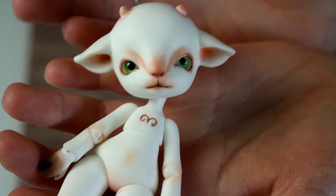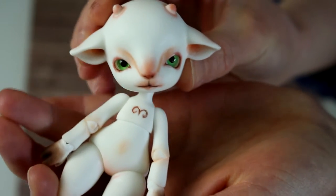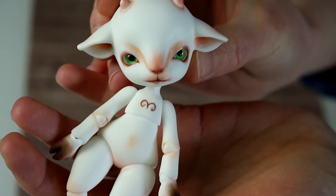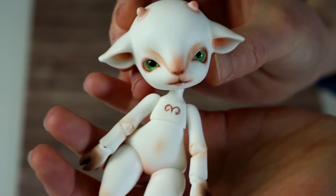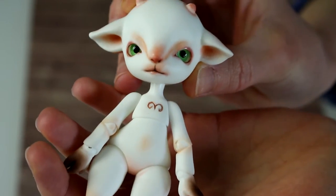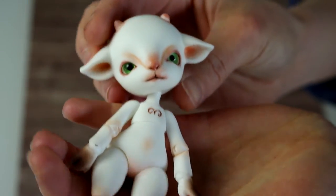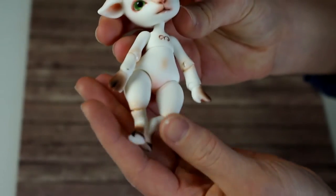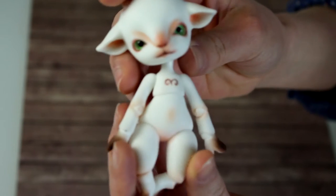Here's a close-up. As you can see, he has green eyes — 10 millimeters. He originally came with bluish eyes with a hint of pink, but I bought him eyes already because I knew I wanted him with green eyes.